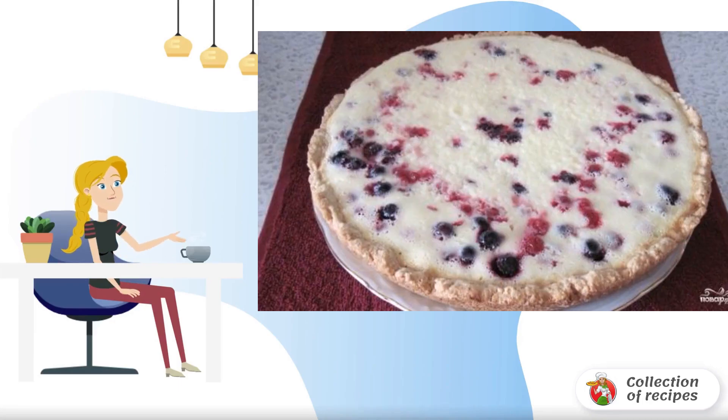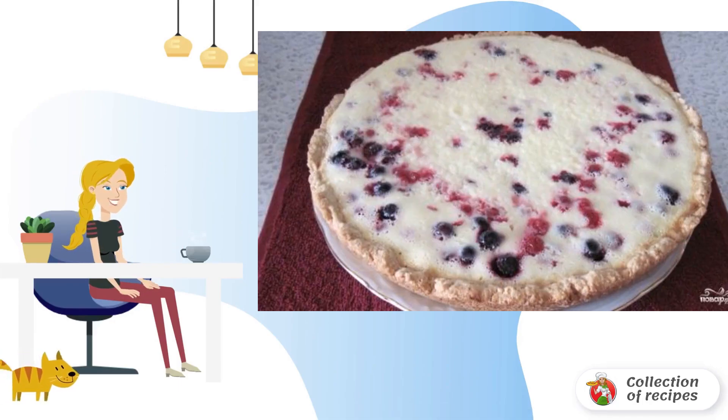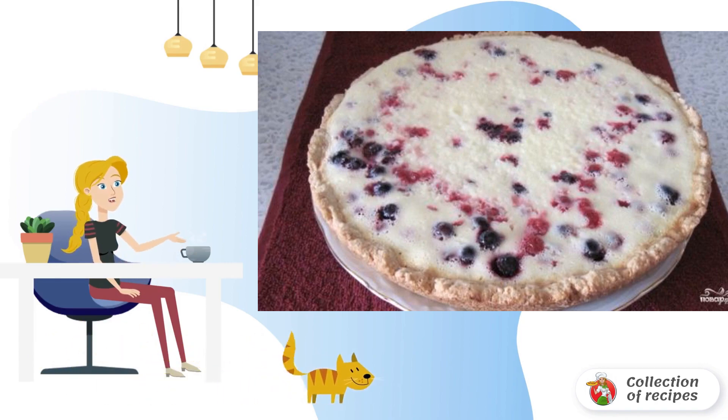An excellent combination of sour cream and berries will be the key to delicious homemade pastries. I advise all housewives to take note of the recipe.